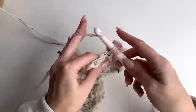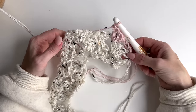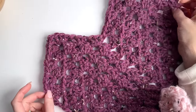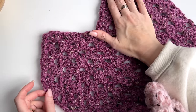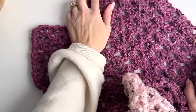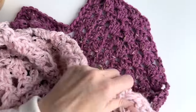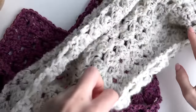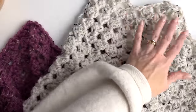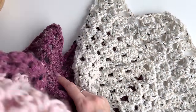This scarf will work up really quickly because of the double crochets and the chunky yarn. So when you're finishing, you're only going to have two peaks on this end. I measured the scarf from peak to valley and it's about 88 inches long. This end you're going to have three peaks, so put three tassels on this end and only two tassels on the other end.